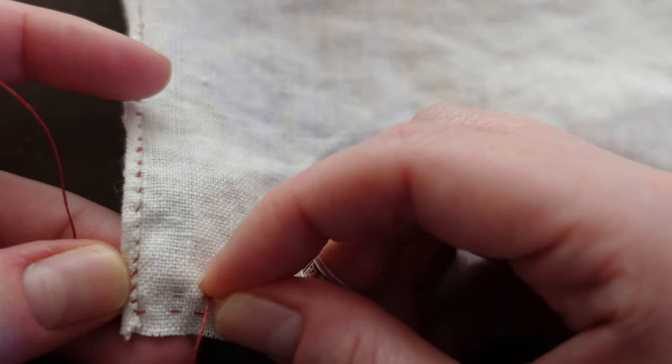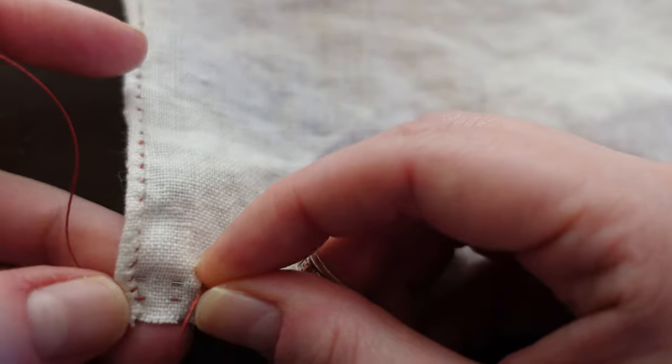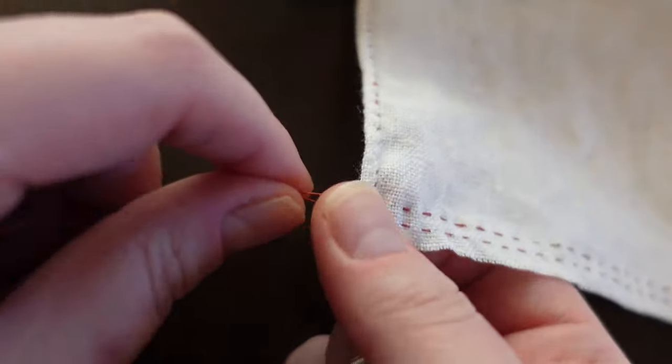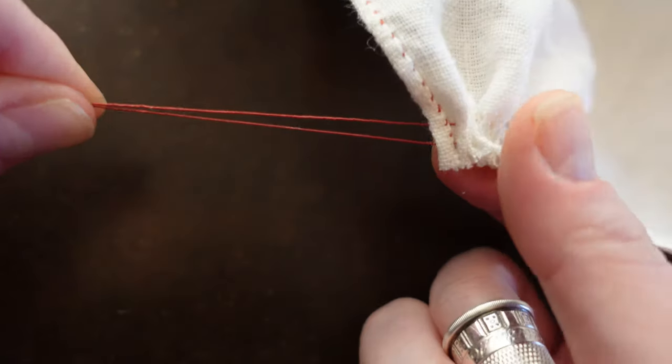As you read a modern pattern and see the instructions to gather fabric to a waistband, on a cuff or neckband, this stroke gathering technique can be used in place of the machine technique.